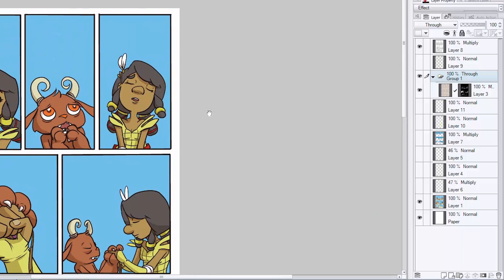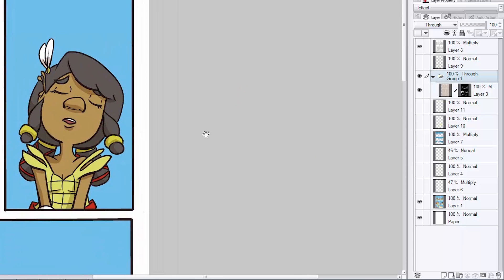Create a new layer for your highlights. If it helps you to remember what's going on — because we're starting to collect a lot of layers on this file — you can label it highlights. Sometimes that helps me so when I'm flipping back and forth, I know exactly where I'm going. When I put highlights in hair, especially if it's dark hair, I don't tend to like to make too bright of a highlight. So I'm going to turn down the opacity of this layer to about 45, then take white and the brush of my choice and go in and add some highlights to her hair.